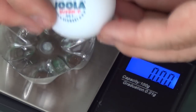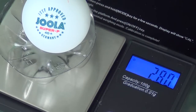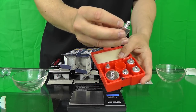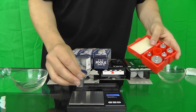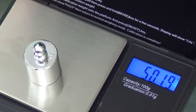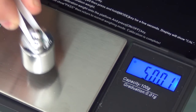Each ball's weight was recorded once the scales had locked in on the weight, indicated by a small dot which appears in the top left-hand corner of the readout. Calibration weights were used to make sure the scales were calibrated correctly before starting the test. If the scales failed to reset to zero after a ball had been removed, they were recalibrated and the ball was weighed again — this happened once during testing.